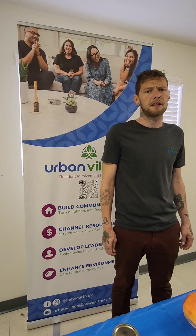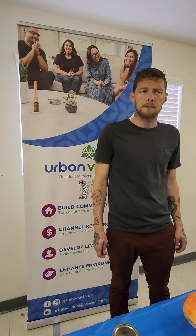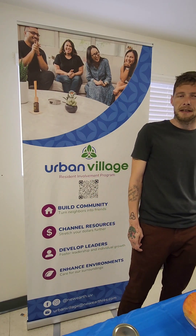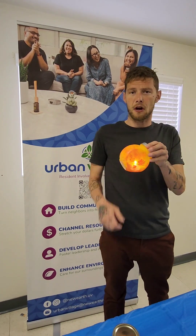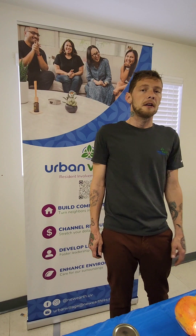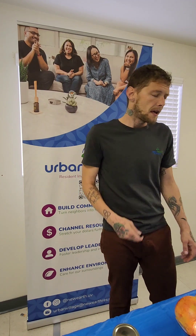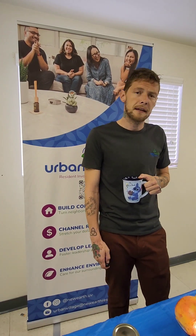Hello everyone and welcome to the Urban Village DIY Fall Workshop. My name is Jonathan and I am one of the program coordinators here at Urban Village. I want you to join me today while we create some of our fall light jars. So you've got your list of things that you need — hopefully you've already gone and grabbed them. Don't forget your tasty beverage. Join me and let's get down to it.